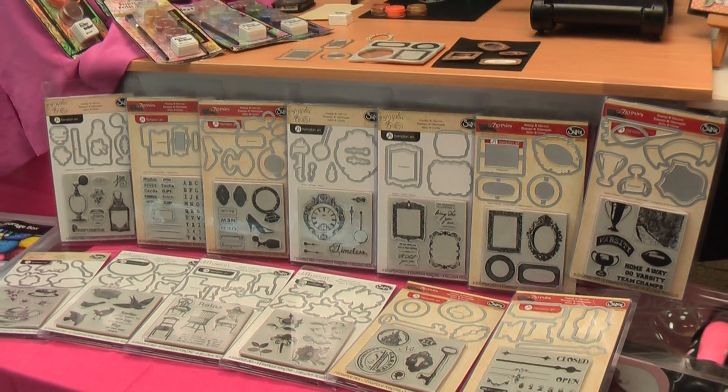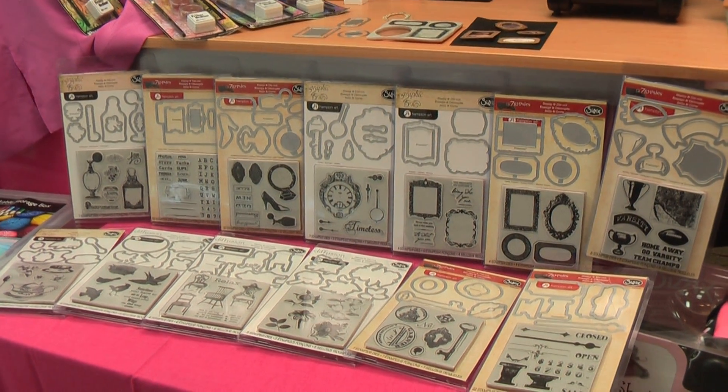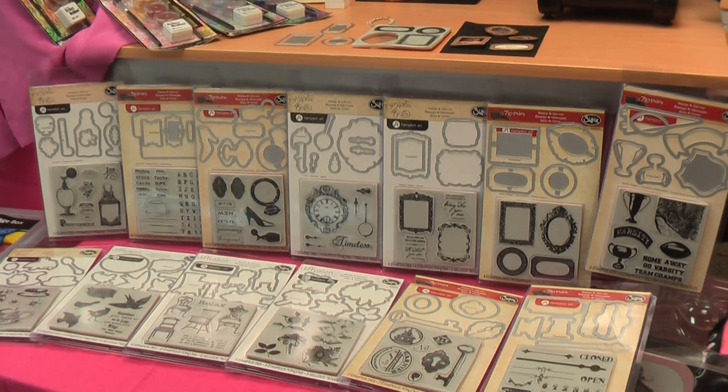I've got 12 of these on my list. Only 12 came in, so you're having all of them? These are so cool - they are amazing.